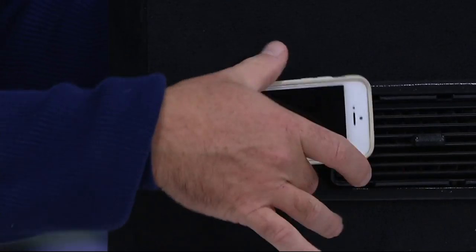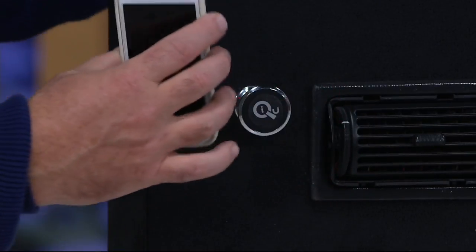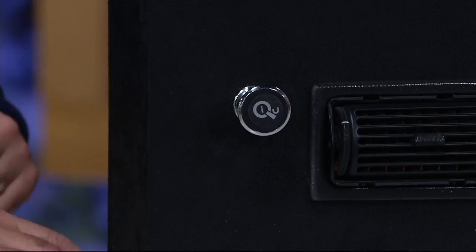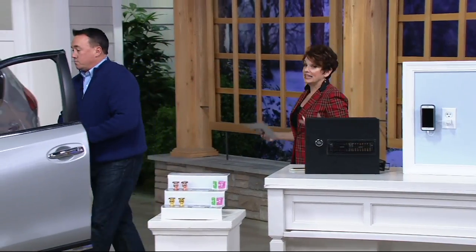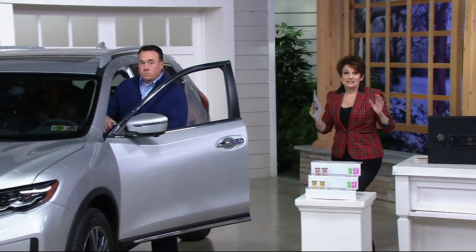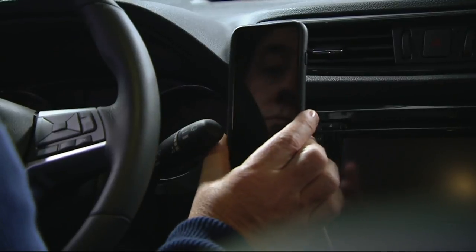The magnet is super powerful and you can twist and swivel anywhere you need to go. If you've got GPS on your phone, you're good to go. You can use one in the car — one to keep and one to give — or get a set: one inside the home, one for the car, and another set to give as a gift.